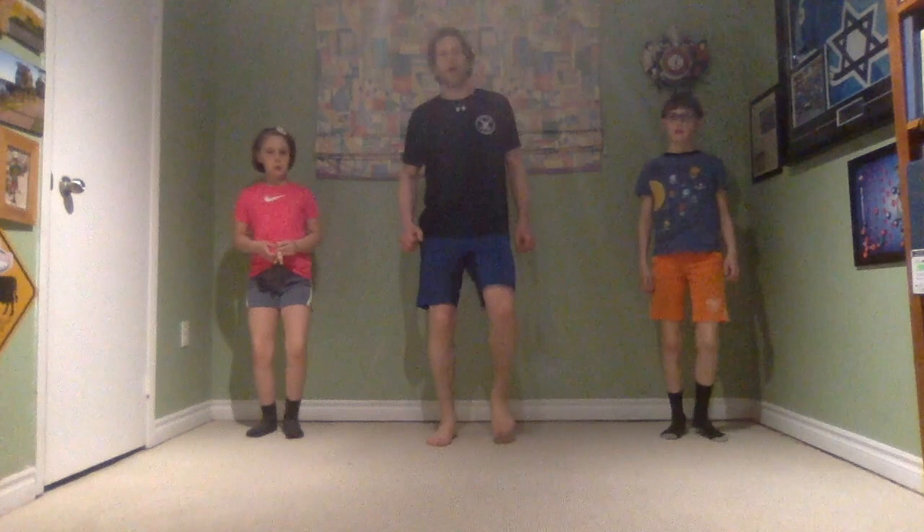Four more heel taps, then up to a run. Get ready for some step touches to your left — great job, with a clap. So happy to be back in your homes once again. Back to a march. We've really enjoyed looking at all your photos and all your videos — keep them coming. Get ready for a run, because here we go.